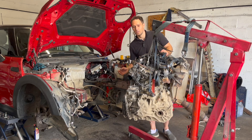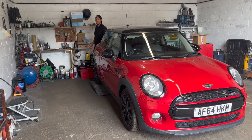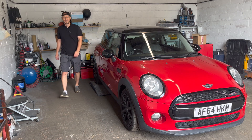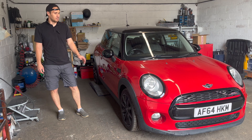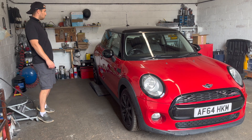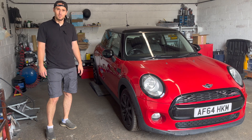And just like that the engine is out. I'm very excited. Hello everyone, welcome back today. We are gonna try to sort out this car. It is a very nice Mini Cooper my good friend bought it, but it's very broken.